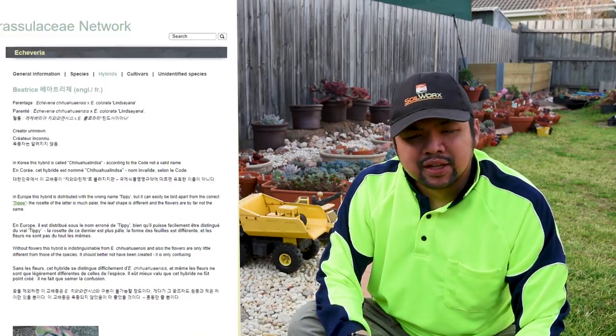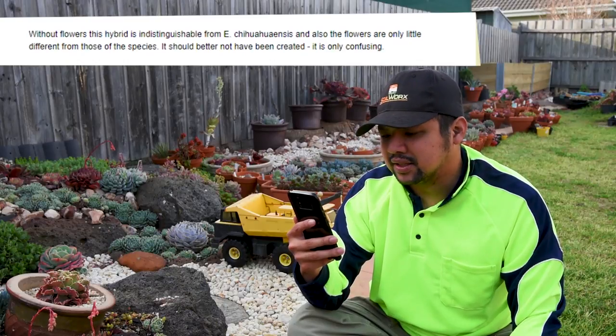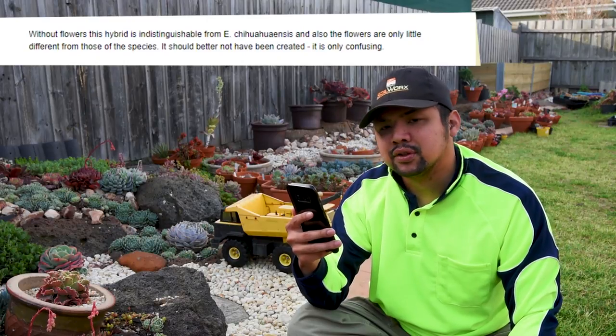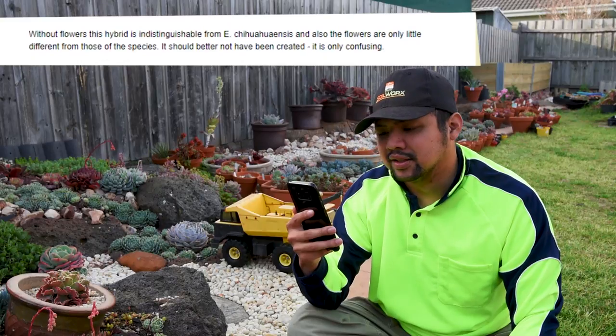To directly quote the ICN on this: "Without flowers, this hybrid is indistinguishable from Echeveria Chihuahuensis." And also: "The flowers are only a little different from those of the species. It should better not have been created. It is only confusing."